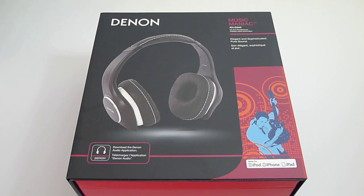Hey everyone, it's Mike again. Today I have another first look at a brand new product.